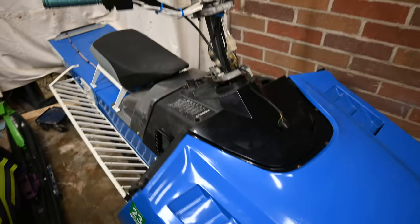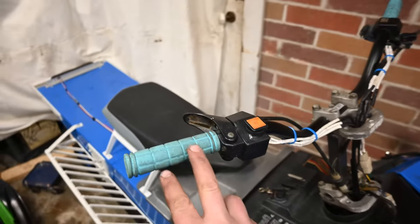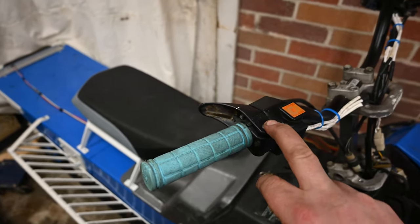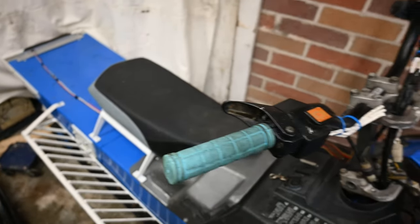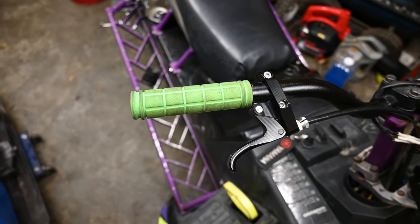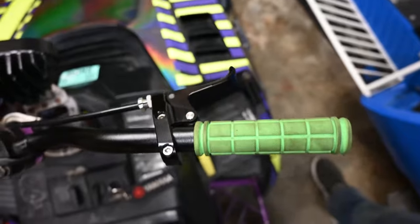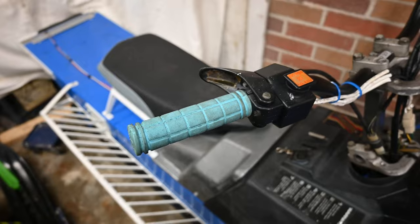Today we're gonna switch back over to the snowmobiles and do a little modification — a really cheap modification I think some of you guys will be interested in. I've seen a lot of mountain guys switching to a finger throttle and I decided to give it a try. I actually tried it last year and put a finger throttle on my 151 Phaser and I actually liked it quite a bit.